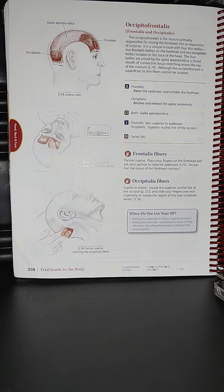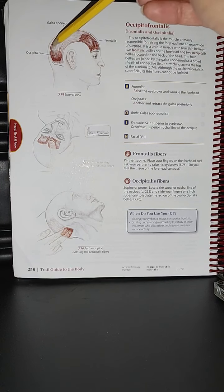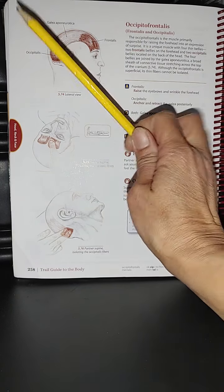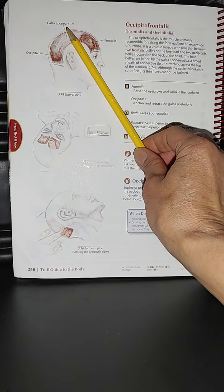Please look at the image here. We are looking at a lateral view where the occipitofrontalis — together with the frontalis and the occipitalis — is highlighted. You can also see the galea aponeurotica.